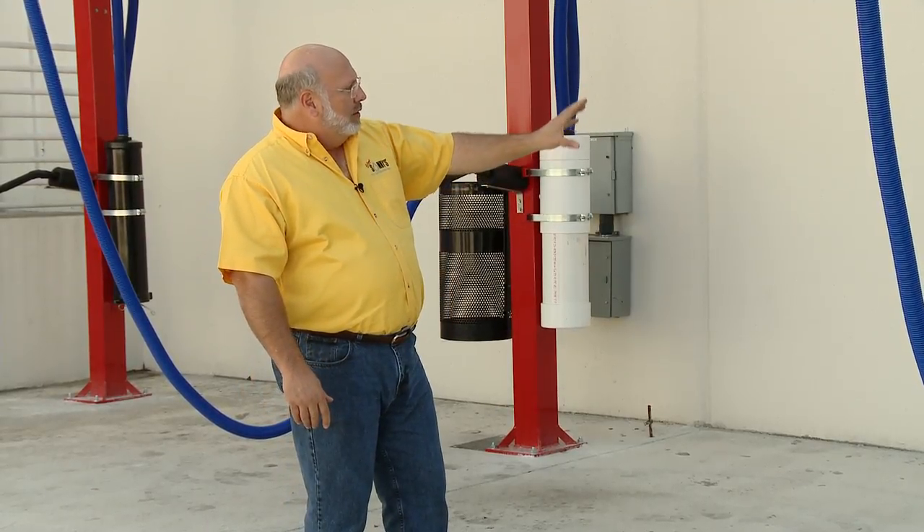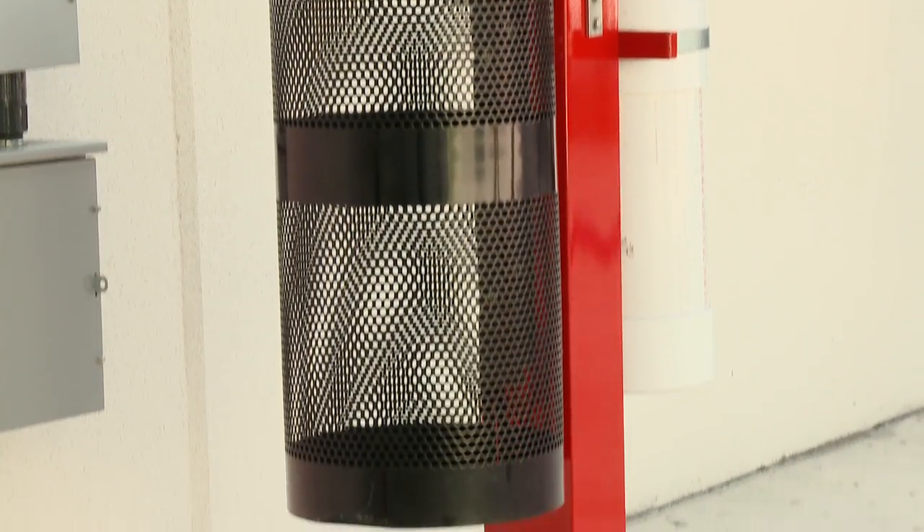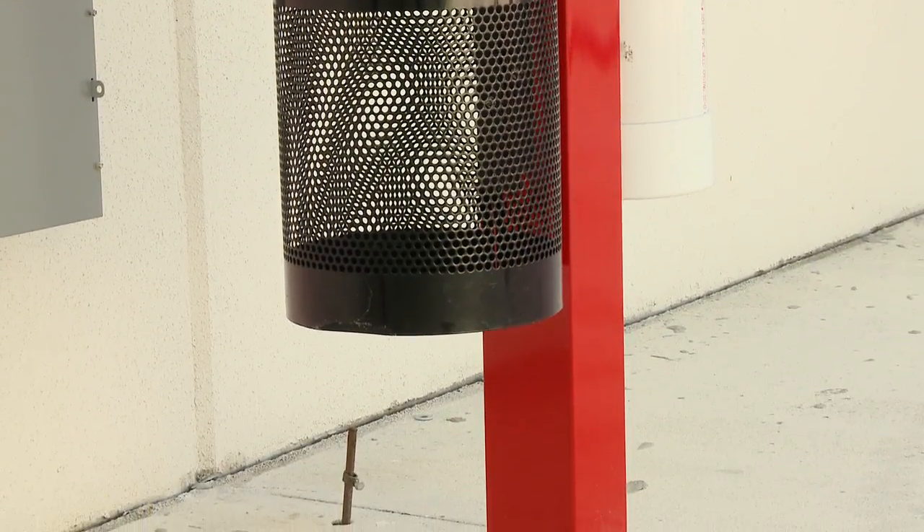Another feature we have is we can handle the trash collector crevice claw tool as well as our perforated trash barrel, which can be mounted on the post to help keep your trash barrels off the ground, your trash area clean. You can also incorporate a plastic trash liner in there, which makes removing the trash real easy.